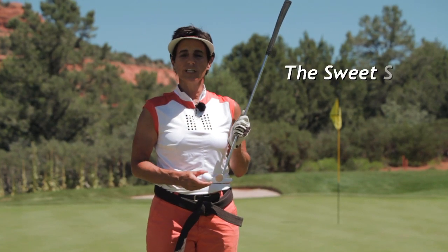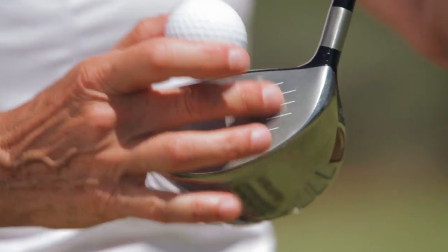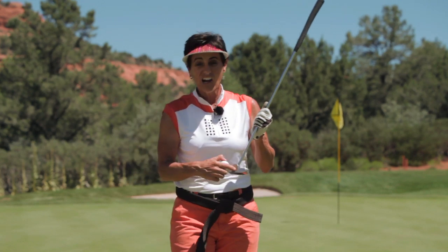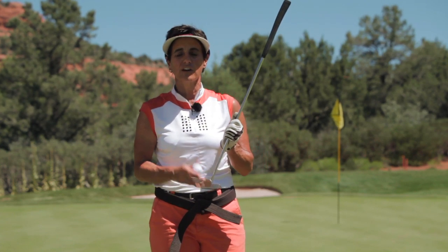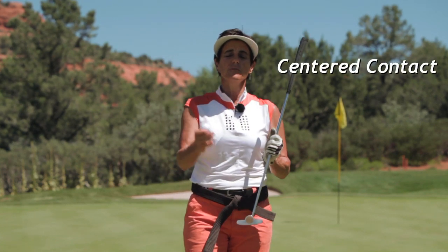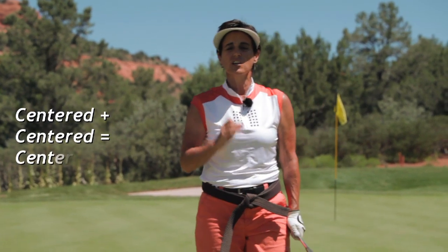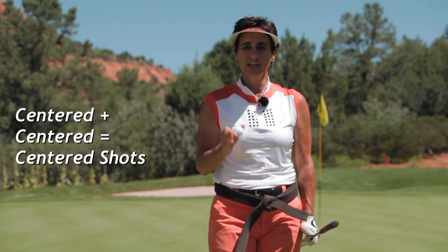No lesson on centering would be complete without the sweet spot — that centered area on the face of your club where you need to line up the ball and make centered contact, so all the energy goes into the golf ball for proper distance and direction. It doesn't reverb back and hurt your body or make the ball spin left and right and hurt your golf scores. It's the heart of the cinnamon roll — it's where you make those yummy shots. They sound good, they feel good, they look great on your scorecard and you're a happy golfer. Most golfers make centered contact on a random basis; those are the shots that keep you coming back but you complain you're inconsistent. If you're centered, you make centered swings, you're making centered golf shots, your percentage of good shots goes way up, your misses are still playable on the fairway.